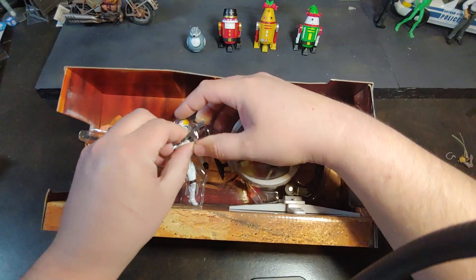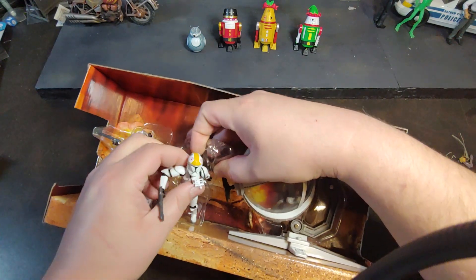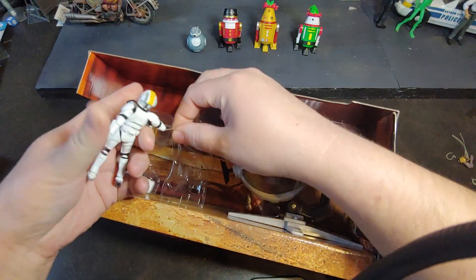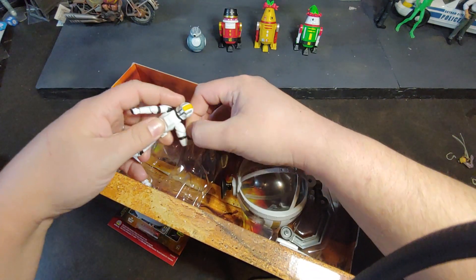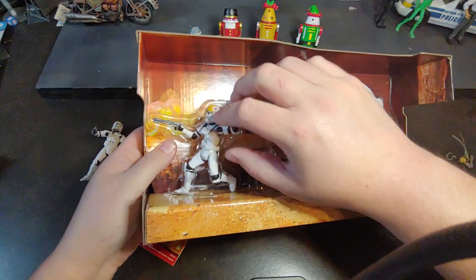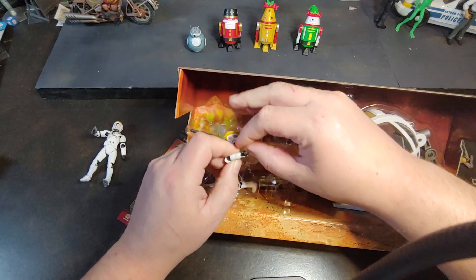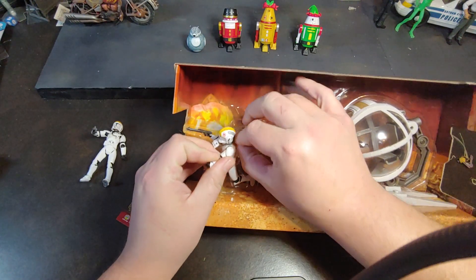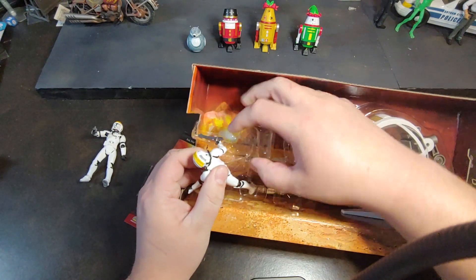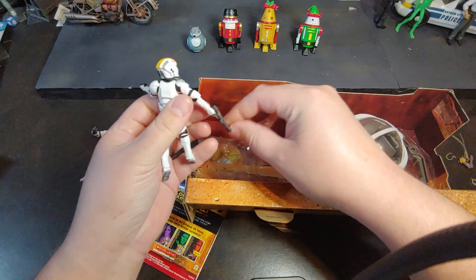Let's see what we can do to get these figures popped out. They do have some rubber bands on them, but easy enough to get them unsituated. So we got one figure out. We can get the second figure out — they added an extra rubber band to this one. There is the second figure out.